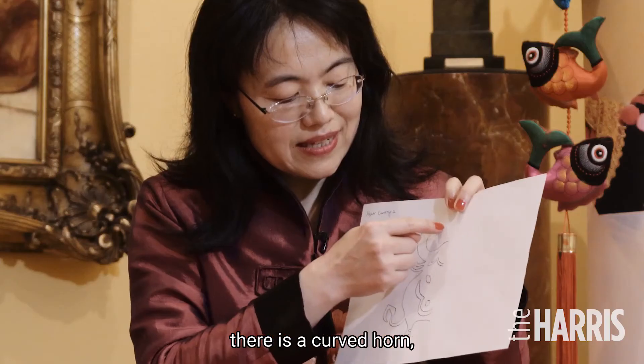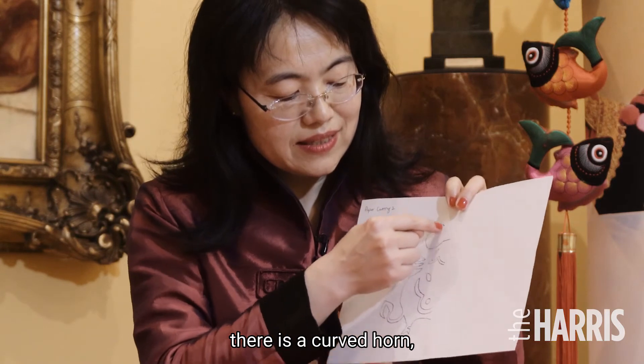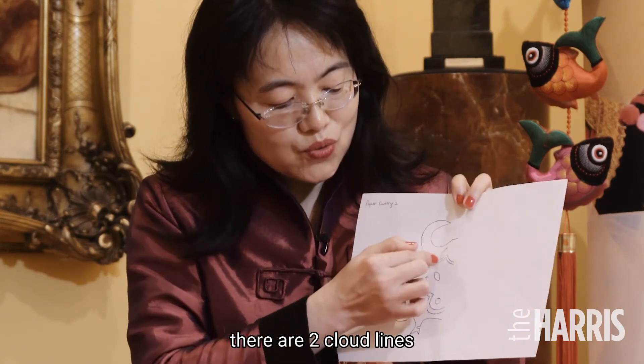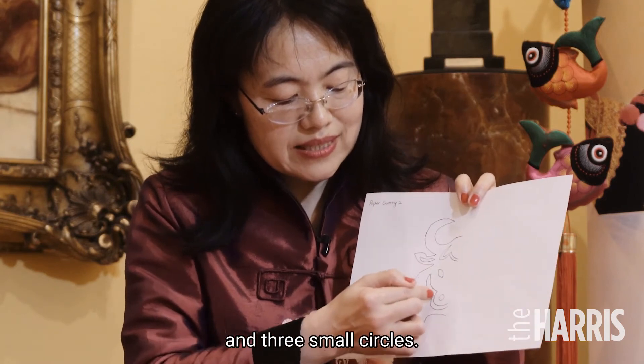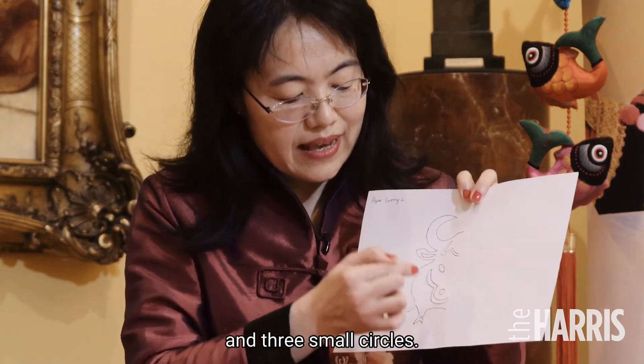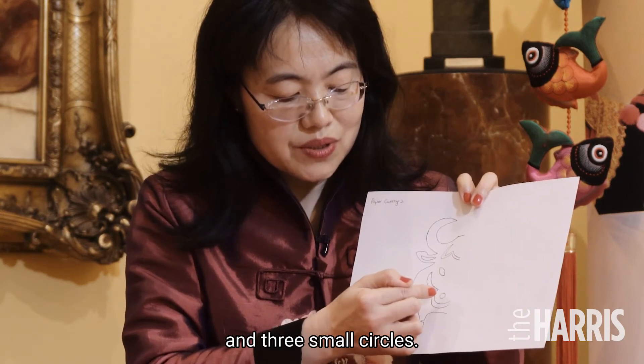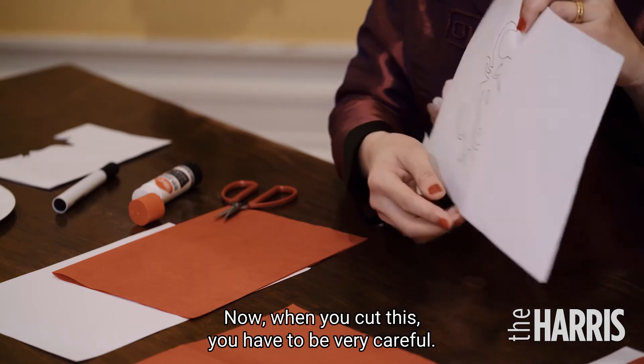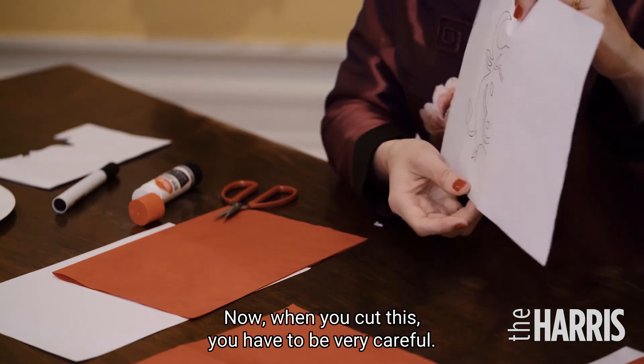Look at that. There is a curved hole. Besides that, there are still two clouded lines and three small circles. When you work out these parts, you have to be very careful.